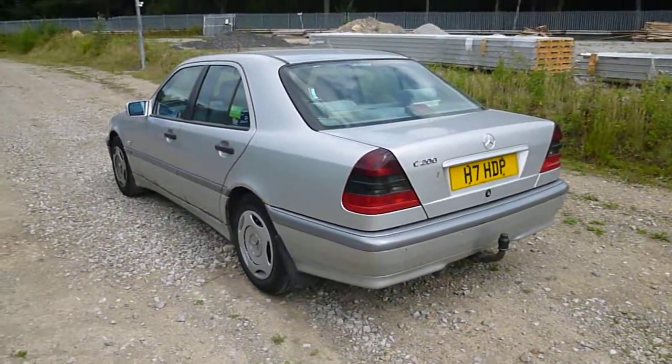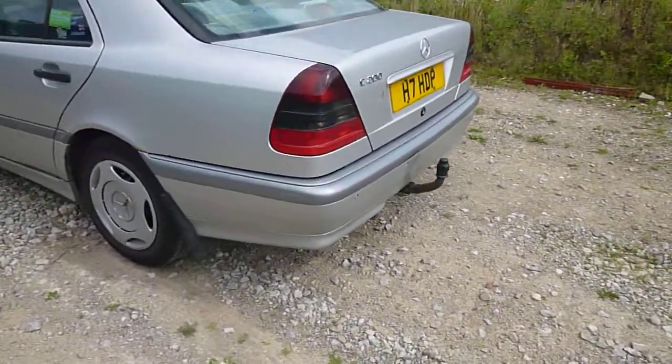Morning, it's Nick at Mercedes-Benz Harrogate. C200 Classic. I'll take you around the car.